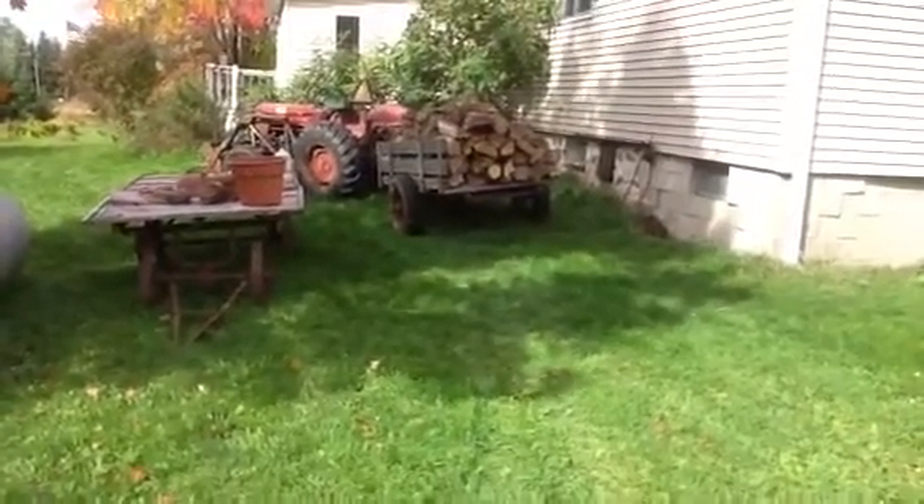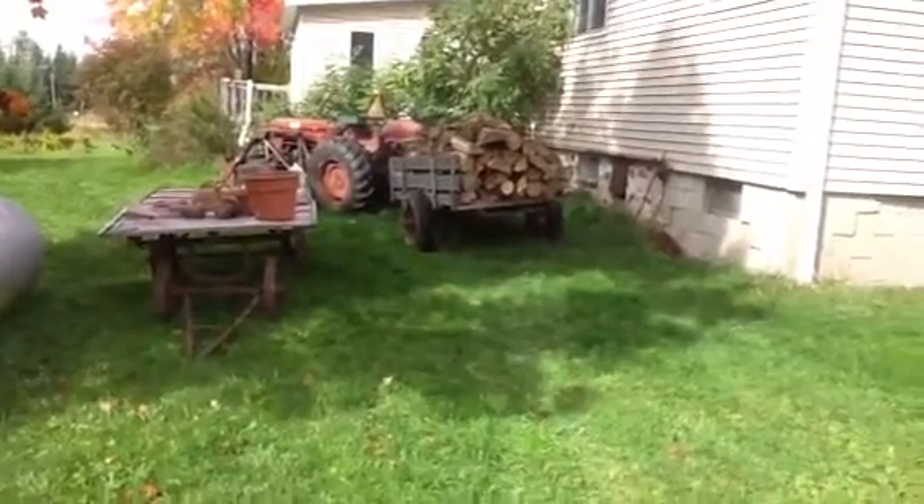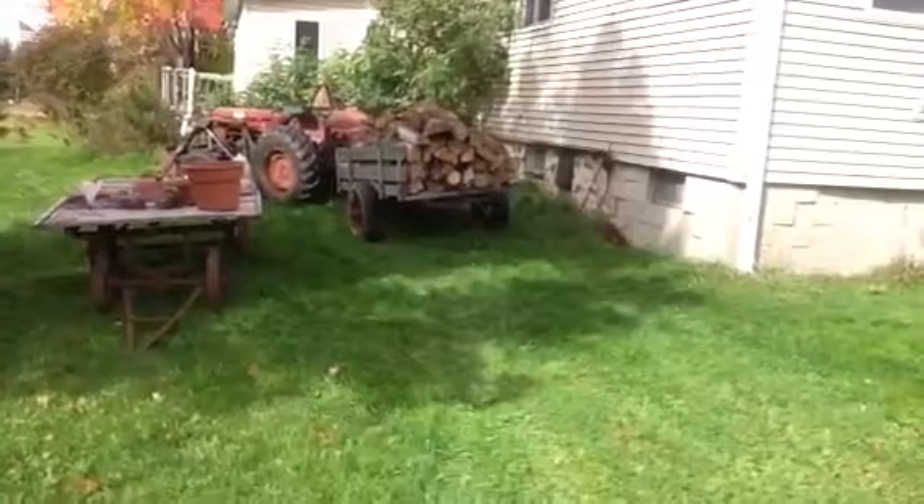Firewood for the wood furnace. Here's some seasoned firewood that was kept under cover for a couple years, maybe even longer — seasoned from green to dry.